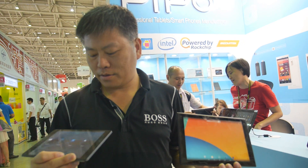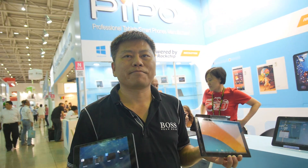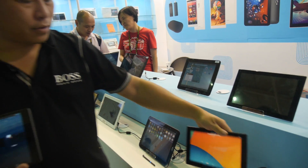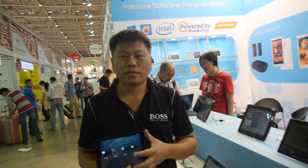We're here at Pippo at Computex 2014. They're showing for the first time a whole range of 3288 devices. They have a full range from different sizes — from small to big — with different functions. All of them have 3288 inside, and they're final designs. Some are already ready to ship, and some need a maximum of one month. We're getting very, very close to 3288 mass production.